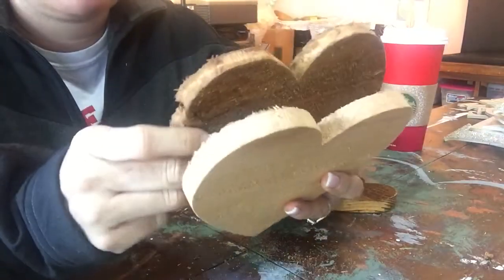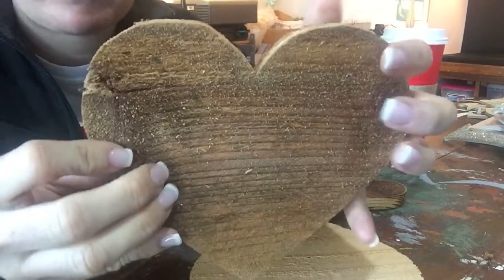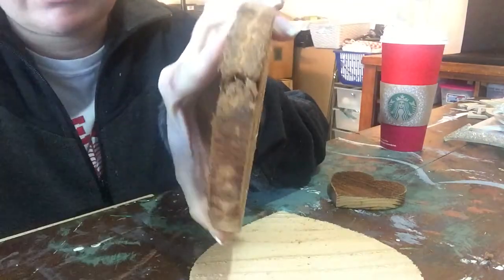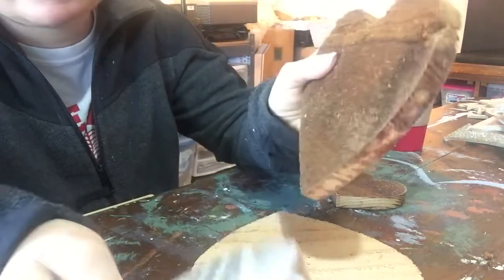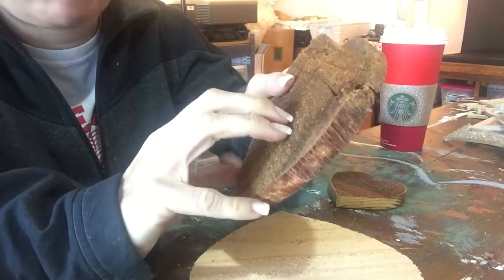And then we have some made from a little bit older cedar board-on-board fence that was torn down to make a new one. You can see it's a little thinner compared to this. This is cedar so it's very rough and it gives you a lot of texture when you're painting it.